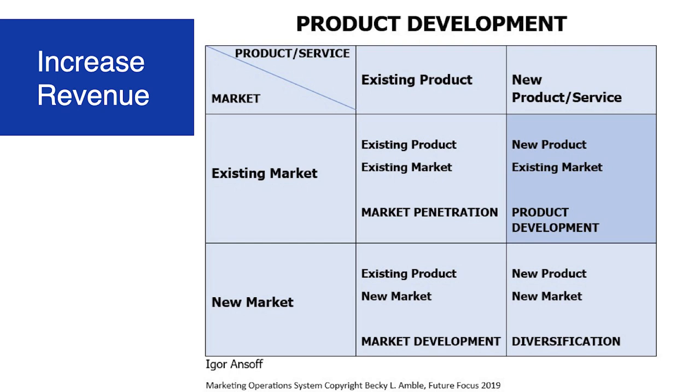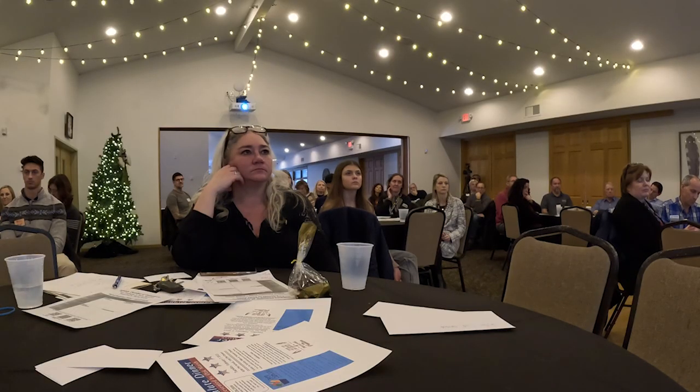Let's look at the next box: product development. Remember, it's a new product for the market that you already have. What is easiest here is that you already know your customers. Now you're going to have to do some research to find out what else they need, how they think about certain issues, what other problems they have. Hopefully you've been hearing from your customers and they've been saying, 'If you could only do X' or 'Do you know anybody that offers such and such?' If you start collecting that information in a systematic manner, you already have ideas here.